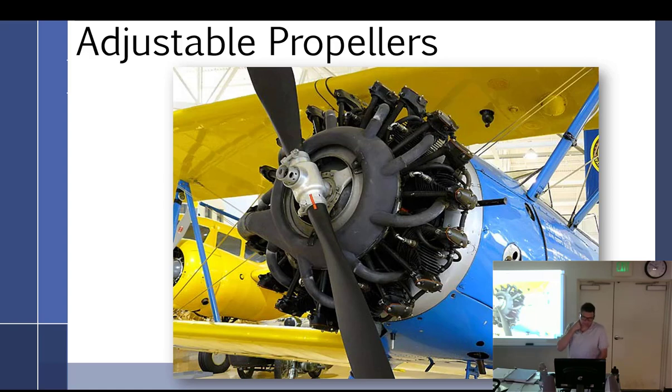Before we transition into constant speeds, we've just left fixed pitch, and we're going to talk about the intermediate world of adjustable propellers, which is not constant speed. We have to walk before we can run. So we've got adjustable props.